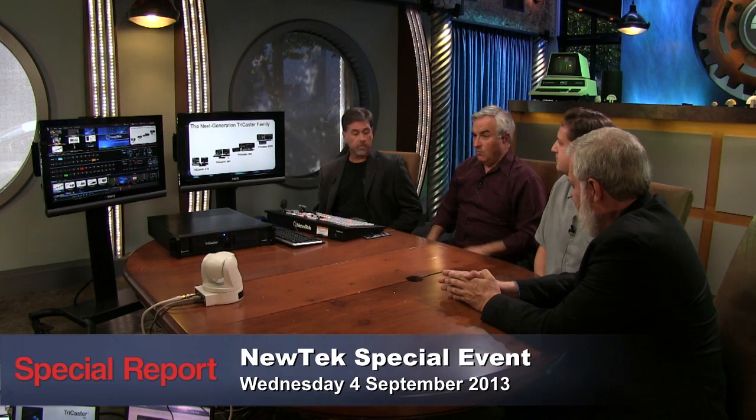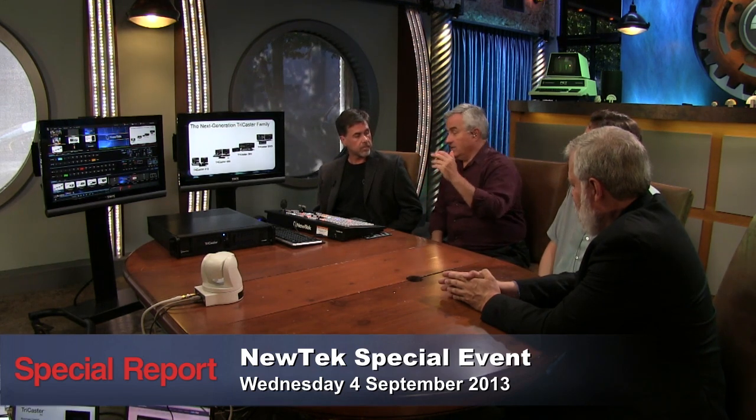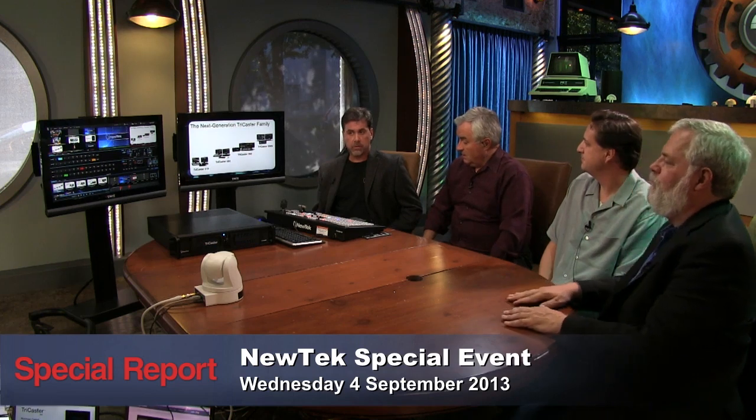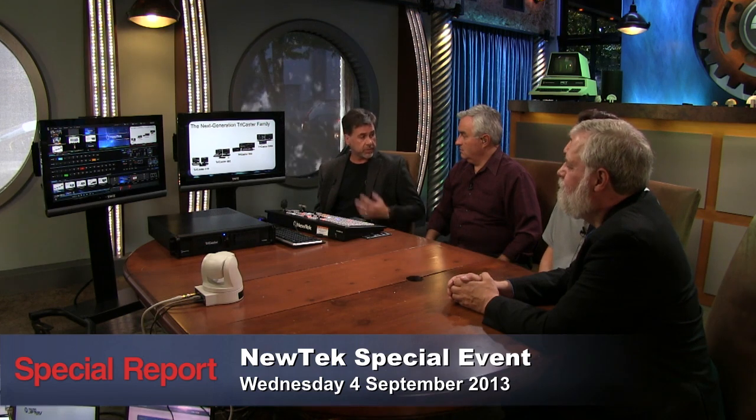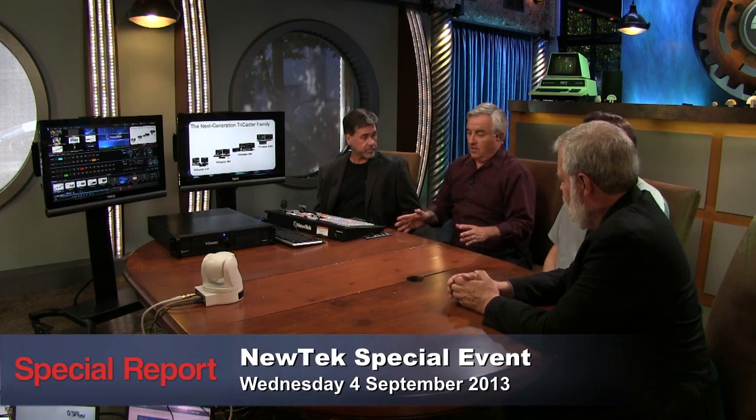First we have a green screen set up to show you some virtual sets. We're shooting this with our 850, so you're seeing the output of the 850, and you'll also be able to see the new interface of the 460. It's beautiful and very easy to use — as a TriCaster user for many years I've already fallen in love with it.